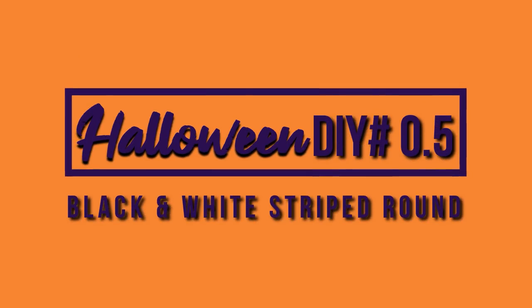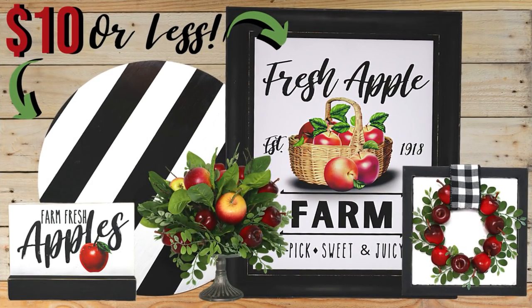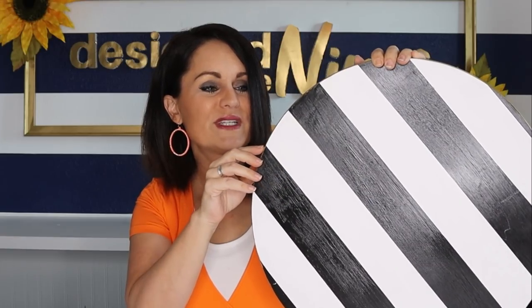This first DIY I'm calling it a 0.5 because I did this DIY in my summer Way Cool Dirt Cheap episode, and we used it as an option in my fall as well as now my Halloween. So I'm not counting it as a full DIY, but for those of you who haven't seen it, I'll do a really quick review. For the full tutorial I'll refer you to my summer Way Cool Dirt Cheap episode.